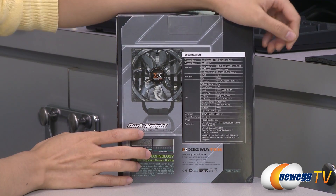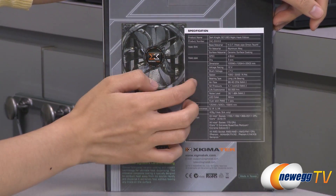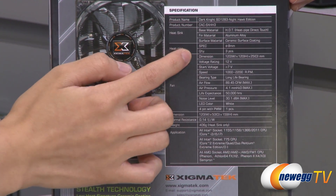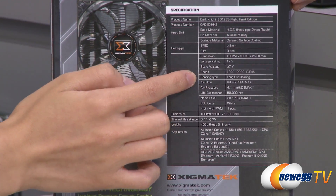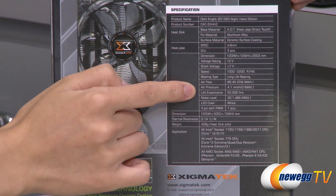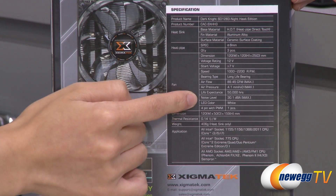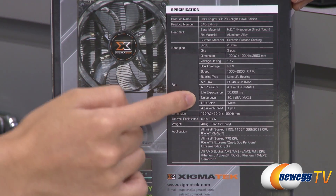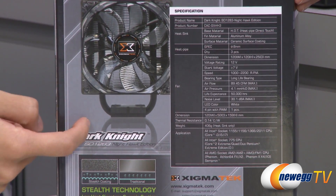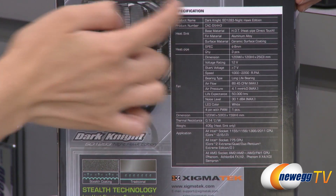Now for a couple specs: it does come with a 120mm PWM fan, with a fan speed of 1,000 to 2,200 RPM, and airflow of 89.45 CFM, air pressure of 4.1 millimeters, and a noise level of 30.1 decibels. The dimensions are 159 millimeters tall and 120 millimeters wide.